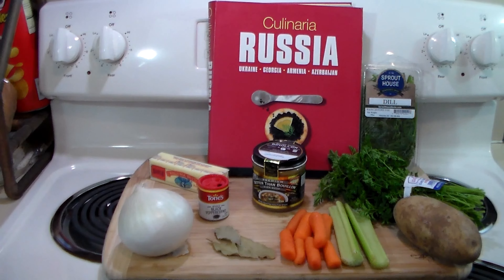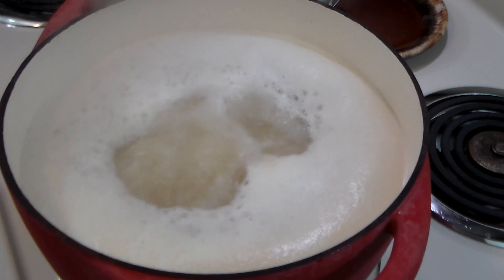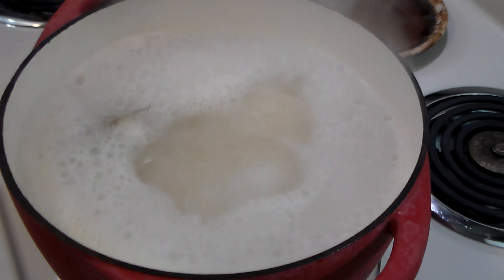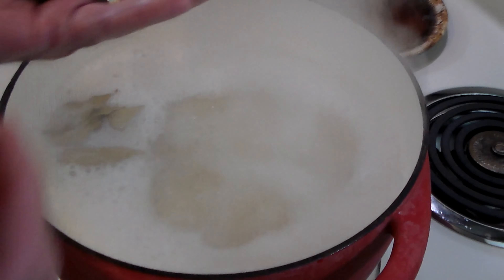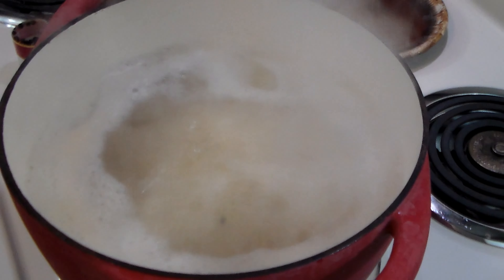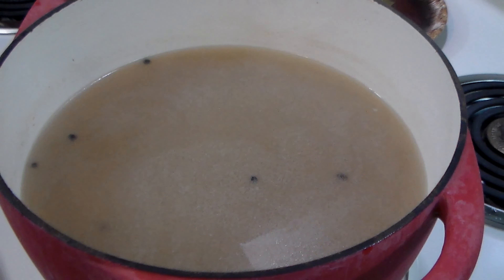We've got 12 cups of water with the appropriate amount of Better Than Bouillon boiling. We've turned it down to a simmer. I've added four bay leaves and about a generous tablespoon of black peppercorns, and we're going to let it simmer for about 15 to 20 minutes.